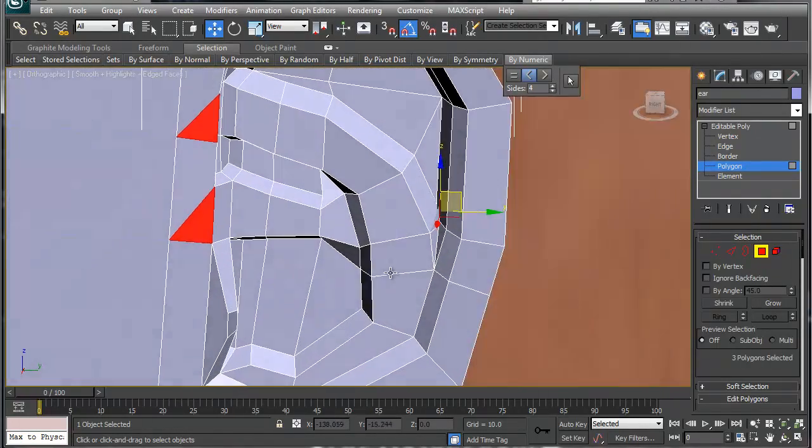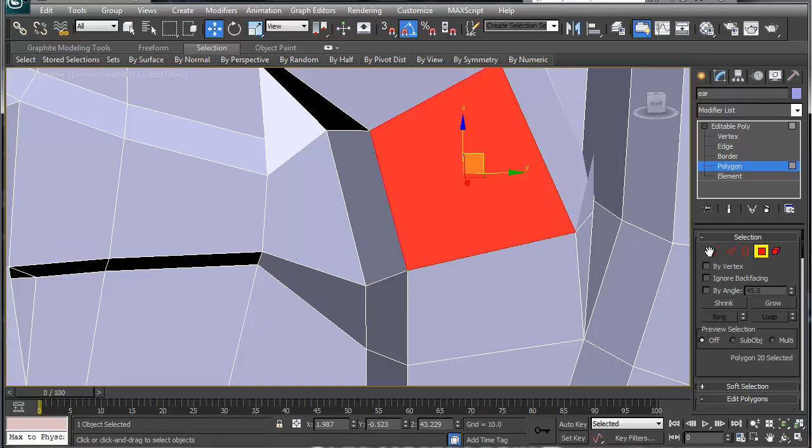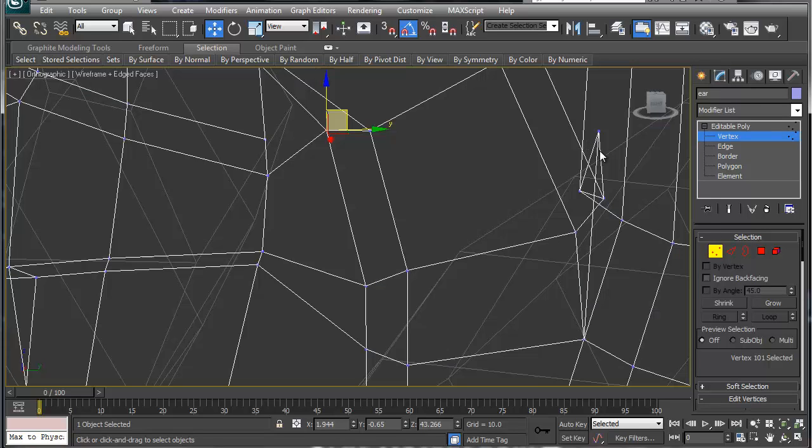I'm not liking this right now — something's weird here. Let's take a look at this before we go any further.